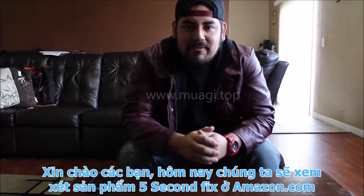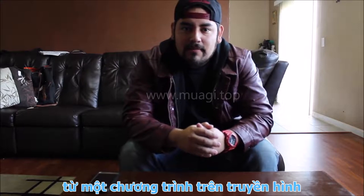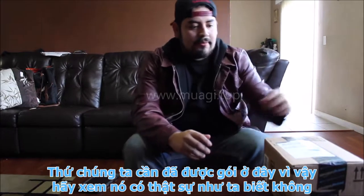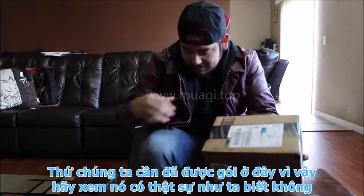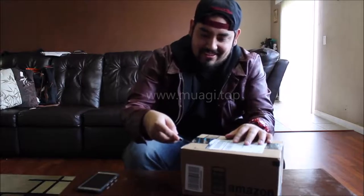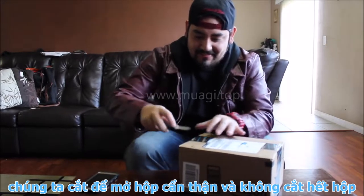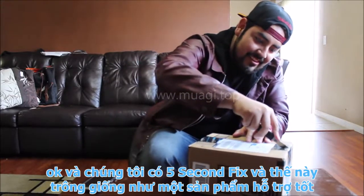Hello guys, today we'll be reviewing two items that I ordered from Amazon.com that are from As Seen On TV. Let's check where they're at — they should be here within a couple seconds. Oh, there they are, that's some fast shipping! Alright, so we got the package here, let's see what's inside.